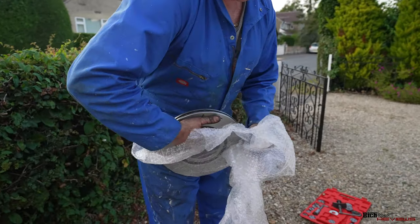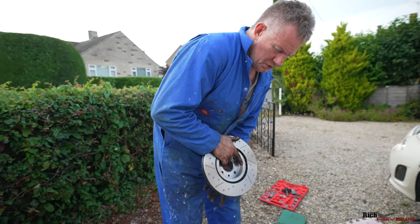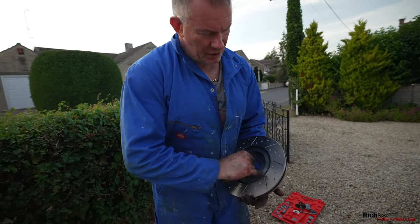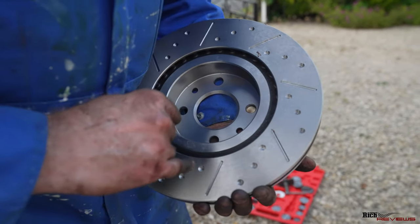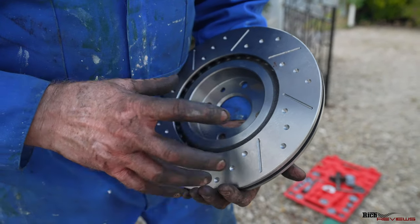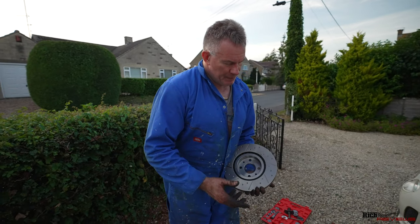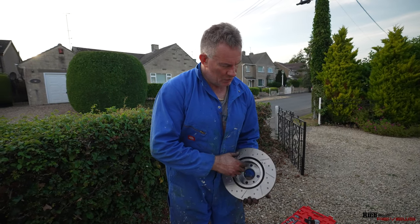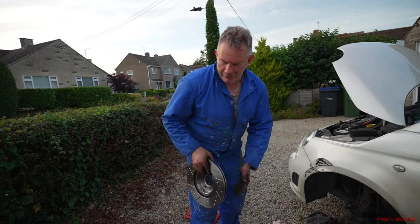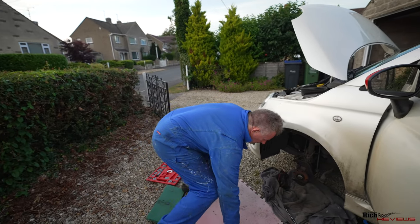So these are the new discs. Instead of having drilled holes they have slots to help with cooling. Drilled holes have been proven to only really be useful for racing on the track, and the drill holes actually tend to cause fracturing of the discs. Slots are actually better — they aid cooling and aid the removal of swarf, effectively brake pad dust, from the braking area.